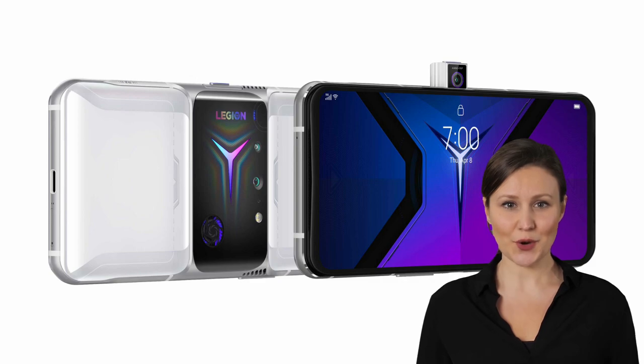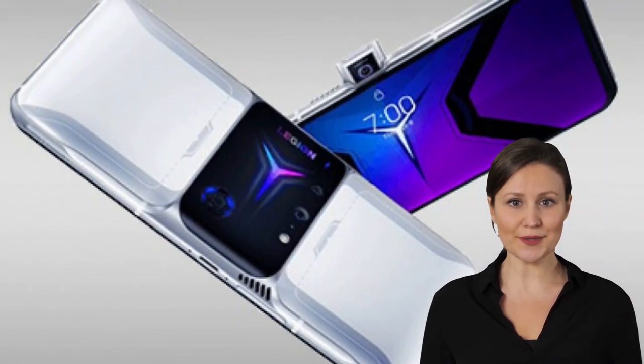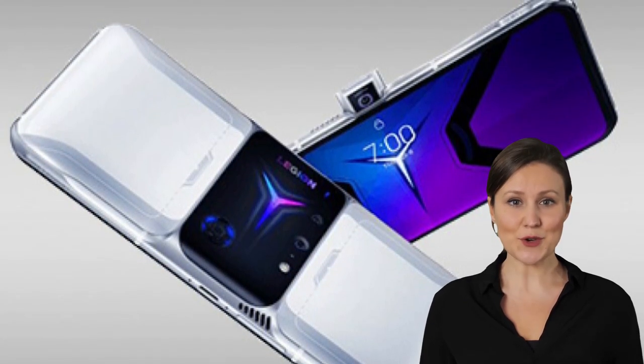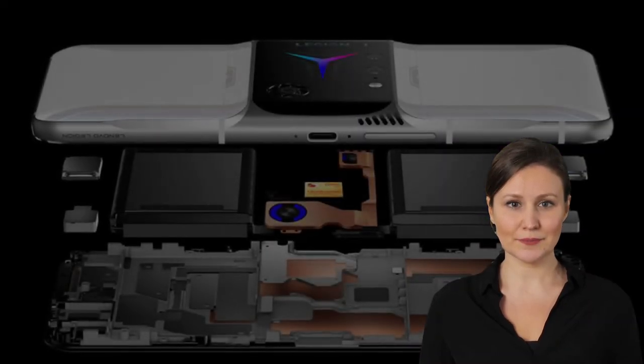Protected by Corning Gorilla Glass 5, the panel now supports a peak brightness of 1300 nits. It features symmetrical bezels, as there is no need for a selfie camera cutout, and is flanked by stereo speakers.